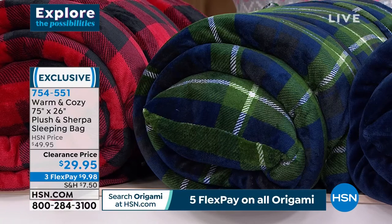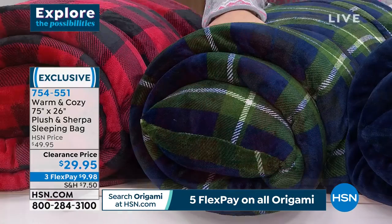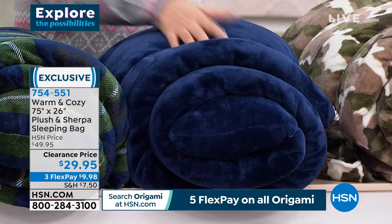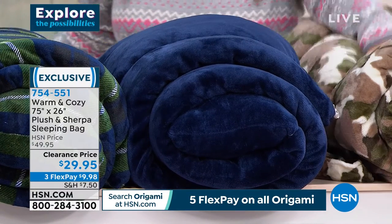I'll go through the colors. This is the buffalo check. The one next to it is a plaid — I believe it's called tartan plaid, blue-green tartan plaid. And then we have it in navy blue and then camo.